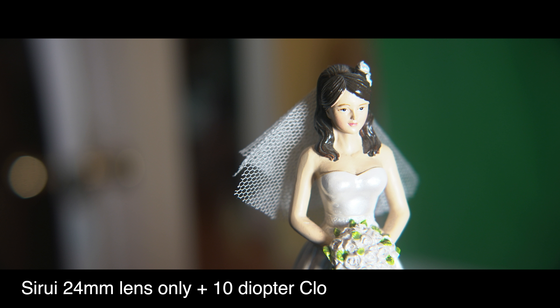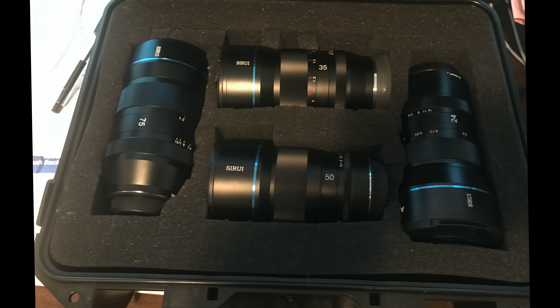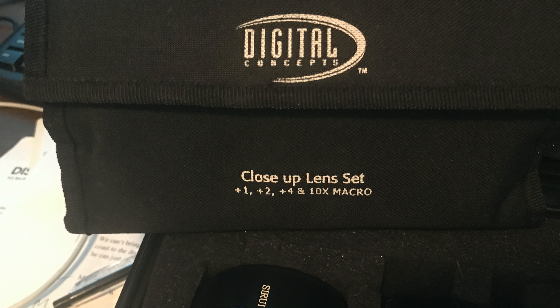As you can see, the clear winner here is probably the 24mm anamorphic lens with the plus 10 diopter added to it. It has the most pleasing look, but unfortunately my diopters are only 72mm, and the 24mm Sirui lens has a 72mm thread, whereas the 35mm lens has — I believe — a 67mm thread. So I can only use the diopters right now on the 24mm.